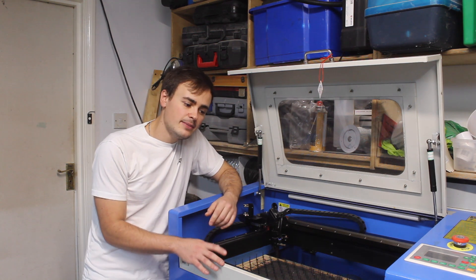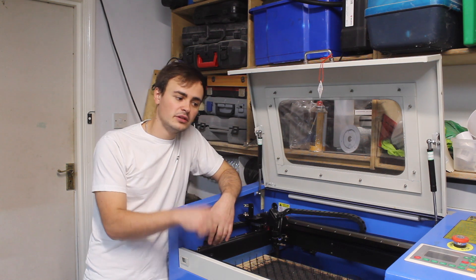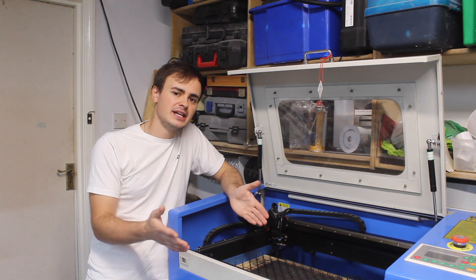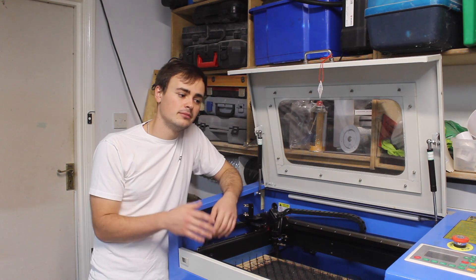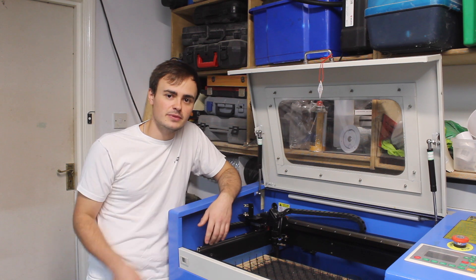This machine originally came from eBay but I bought it second hand from Gumtree. The guy was selling two of them, so I got a good deal. One was spares or repairs, and this one was in good working condition and fairly new — and I believe him because the laser tube lasted this long.